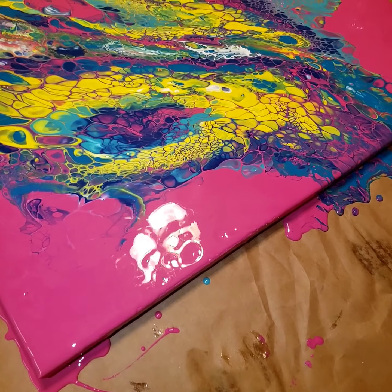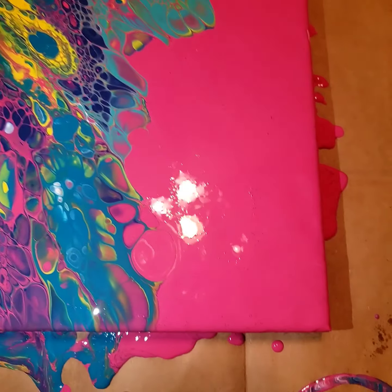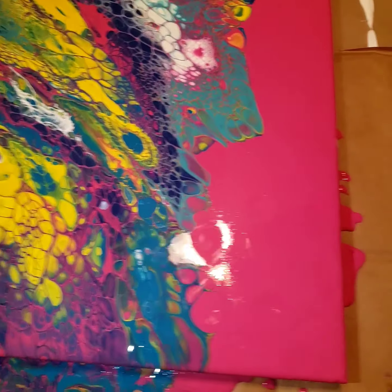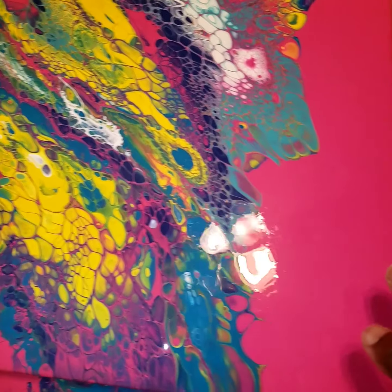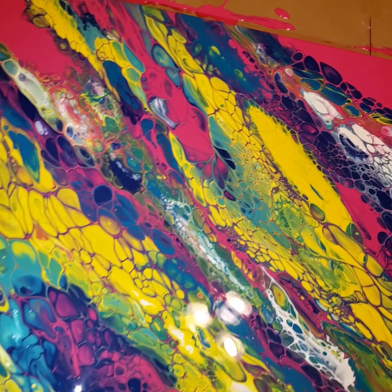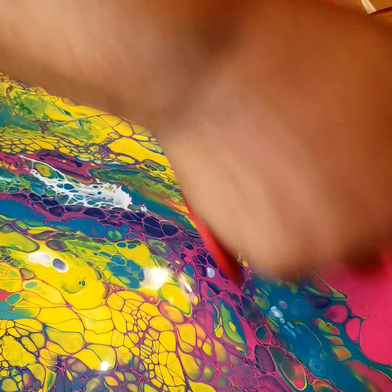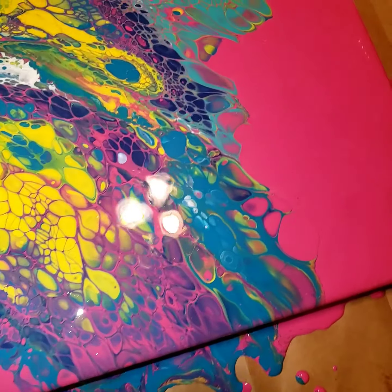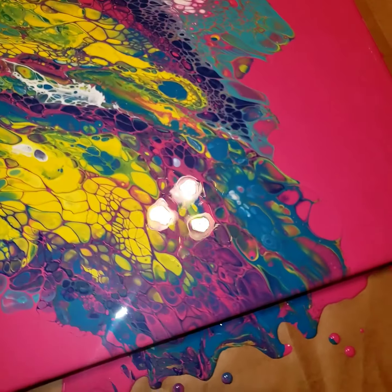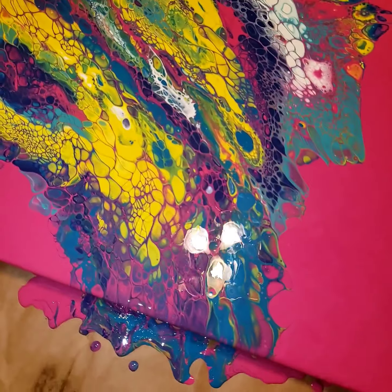I don't know what you guys think about this but I think it looks kind of cool. I think it looks striking — the colors and everything. I might want to come back this way and get a tiny bit more air bubbles out. This is it. I think I did pretty good. I like the paint and the background with those colors on it. It looks so cool.